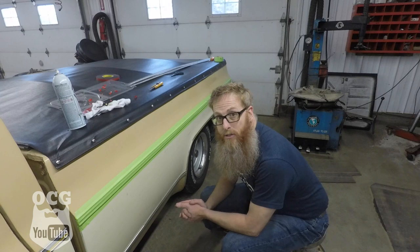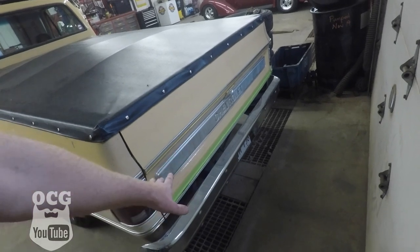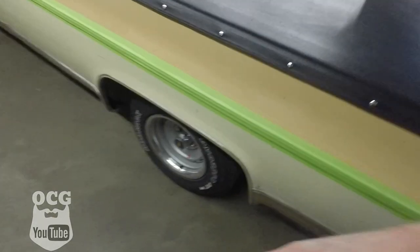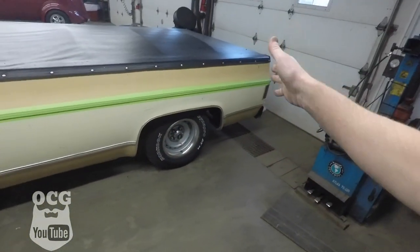There you have it guys - we've got the back piece on and it's all taped up, and the side piece will be ready hopefully by morning. Then I'll come back and show you what we're going to do to get rid of the black line and substitute it with some of the gold - or mustard, whatever color they want to call it. That'll be a separate video because there's a little bit more involved in that, but that's done for now.